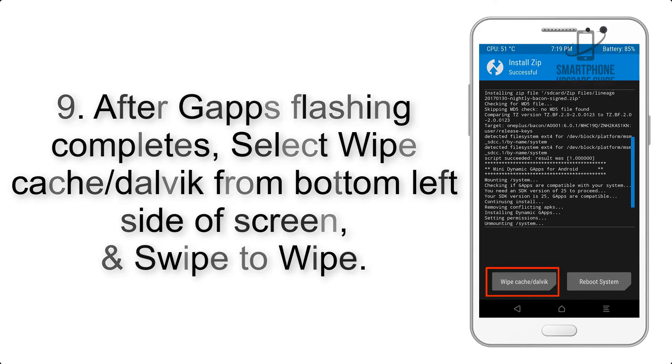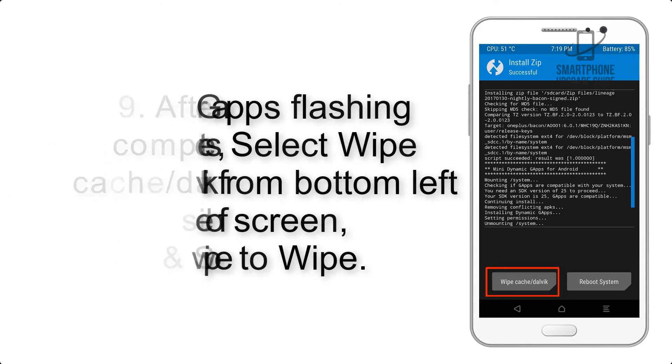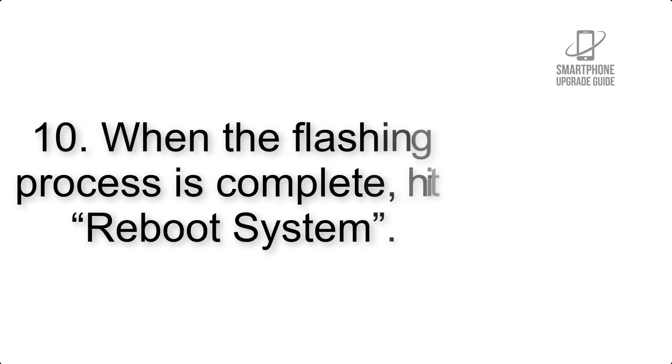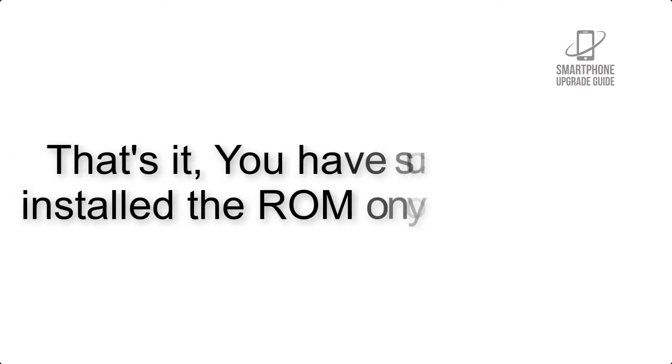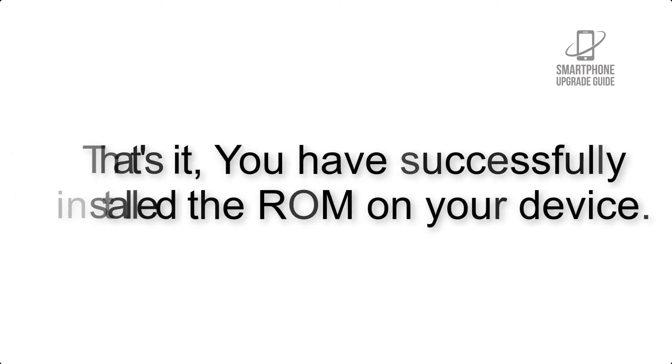Step 9: after GApps flashing completes, select Wipe Cache and Dalvik from the bottom left side of the screen and swipe to wipe. Step 10: when the flashing process is complete, hit Reboot System. That's it — you have successfully installed the ROM on your device.